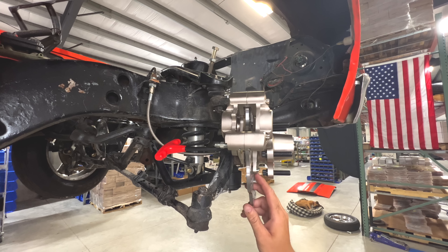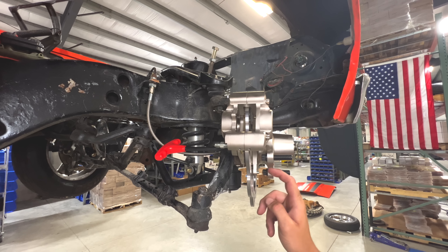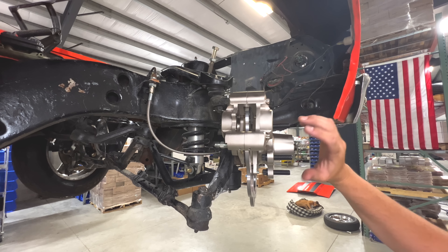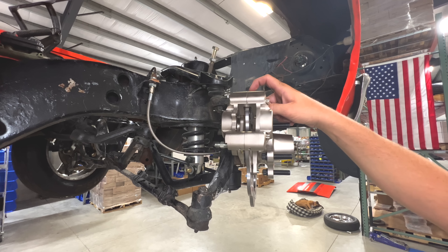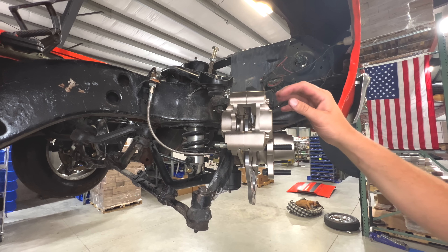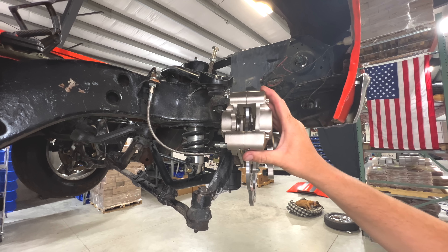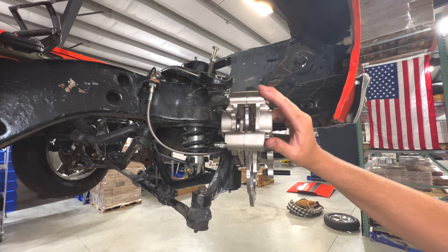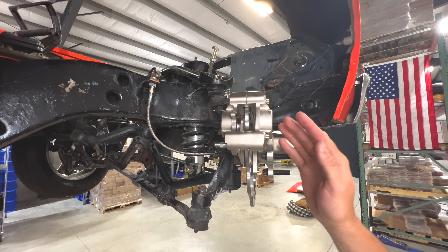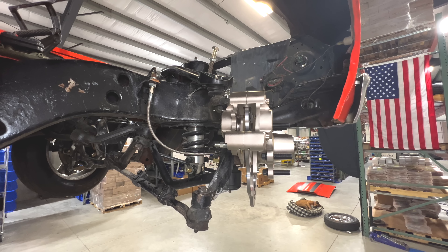Important note: the rotor-to-hub bolts get torqued to 15 foot-pounds with red Loctite — this will be in the instructions. If you have aftermarket spindles, check clearance between the rotor tip and caliper — we like to see 80 to 100 thousandths of clearance. It's been done at 70 thousandths, but thermal expansion means you don't want the rotor contacting the caliper. If your aftermarket spindle setup doesn't have adequate clearance, let us know and we'll help you work through it.